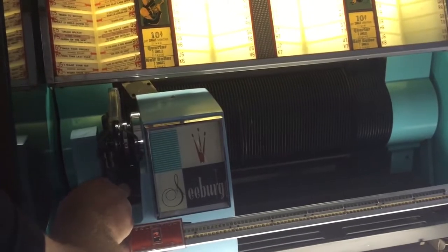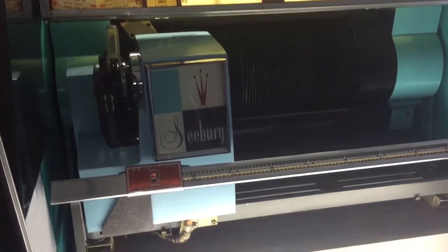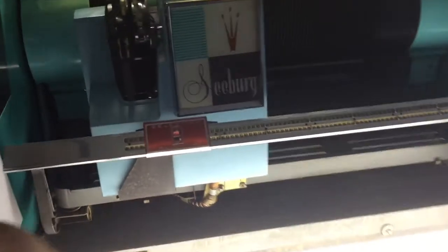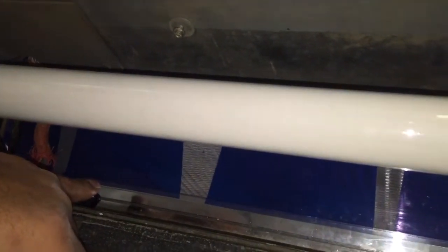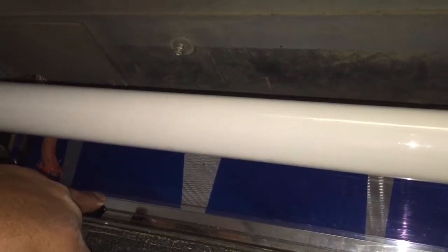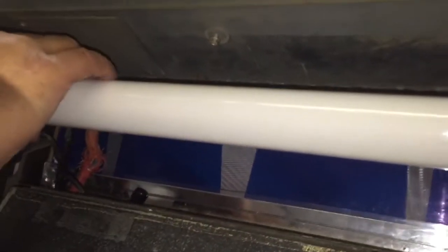This button has to be all the way to the right for it to select records. If it's not all the way to the right, it will not select records. The scan mode — pushing it left and using the red button — is only for when you want to move the mechanism into position to change your records.